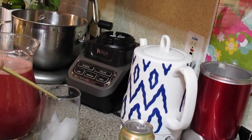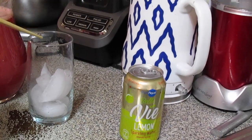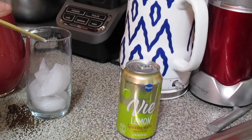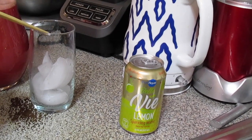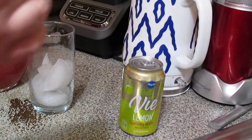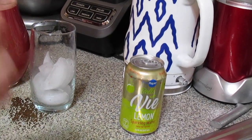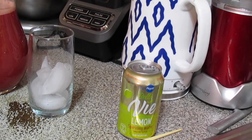I'm going to be pouring this over some ice, which might dilute it as the ice melts. If you don't want that, cut up some watermelon and freeze the cubes to use as your ice cubes. If you're worried about your drink getting watered down, just use the watermelon ice cubes.